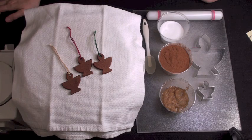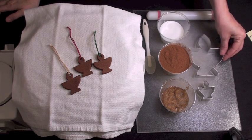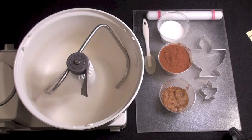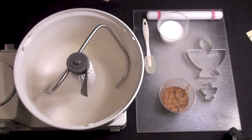Hi, this is Sophia Rose with Chalice Palace, and today I'm going to show you how to use Flaming Chalice cookie cutters to make cinnamon dough ornaments.